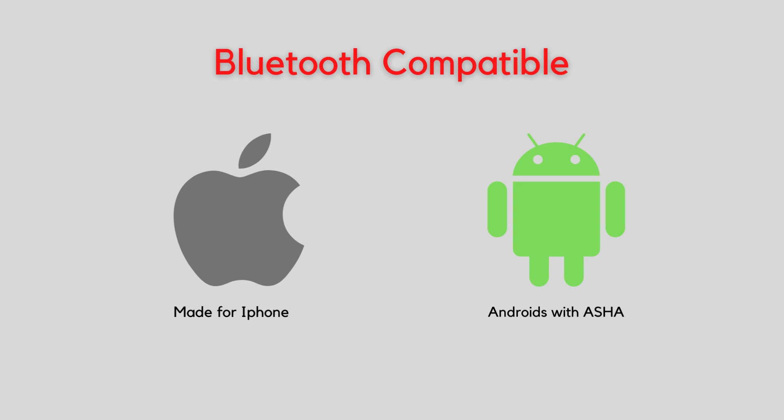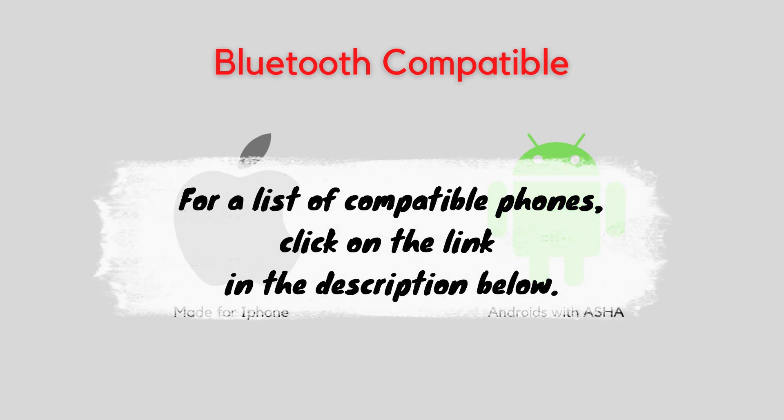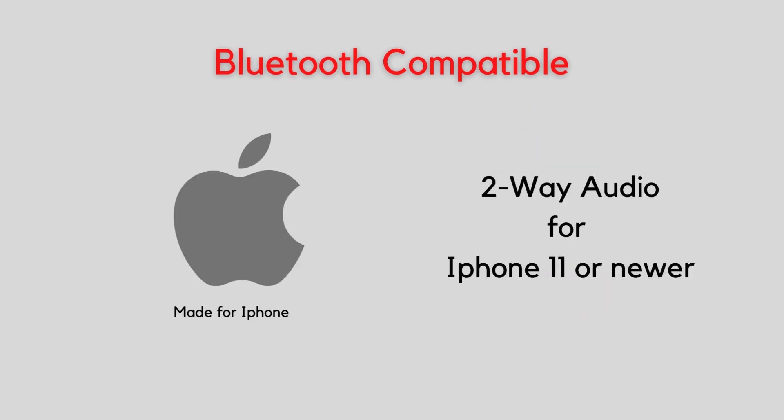It is also Bluetooth compatible and connects with Apple iPhones and any Androids that are ASHA compatible. Users can stream phone calls, music, or any other media from their phone wirelessly to the hearing aids. For a list of all compatible phones, click on the link in the description below. There's also two-way audio for iPhone 11 or newer, which uses the microphone inside the hearing aid itself to pick up your own voice during phone calls so you don't have to hold the phone close to your mouth — essentially hands-free phone calls. This is only available for iPhone 11 or newer, not available for older iPhones or Androids — at least not at the moment.